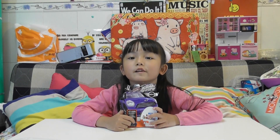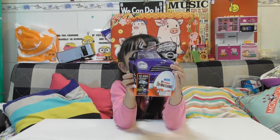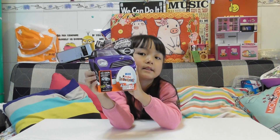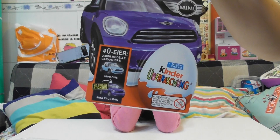Hi guys! Welcome to our new channel, aka MyToysTV. Today we're going to open a Mini Copper Kinder eggs — Kinder Surprise. It's a German version, that's why it's written in Deutsch.